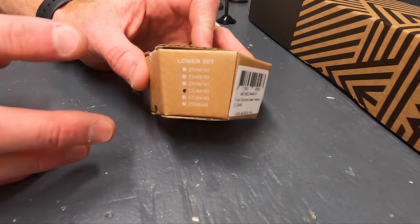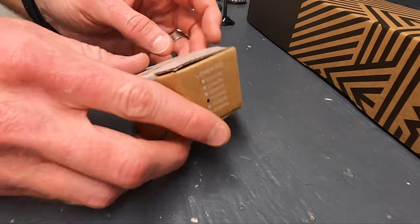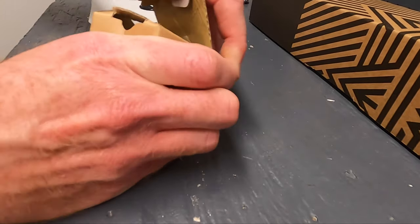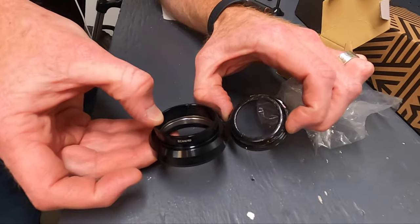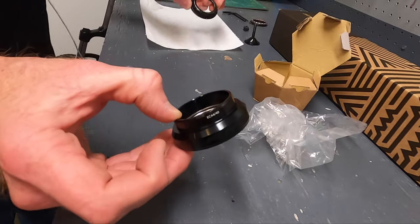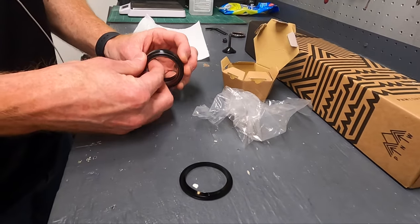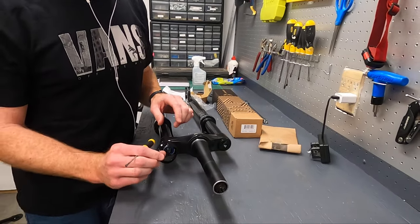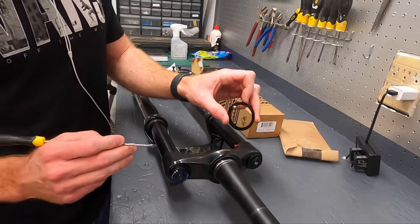The part you need to run a tapered fork on this bike is an EC44 — I believe that stands for external cup, 44 millimeters. This is a Fun-branded one I picked up off Amazon for around $20-30. Comparing it to the old one, you can see the overall diameter is much larger, and that's going to allow the wider tube of the tapered fork to go on. This is the crown race that goes on the fork — I have to swap that over. Not all lower crown races are the same; usually the pitch of the angle is different, and these two do look different so I'm going ahead and swapping them.